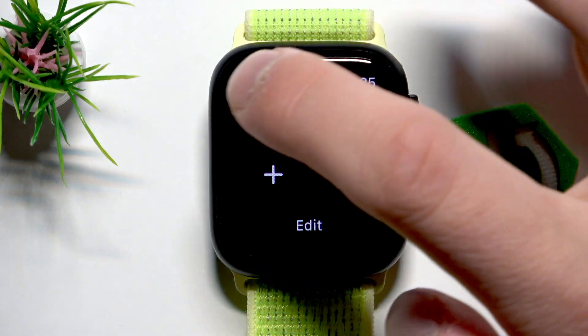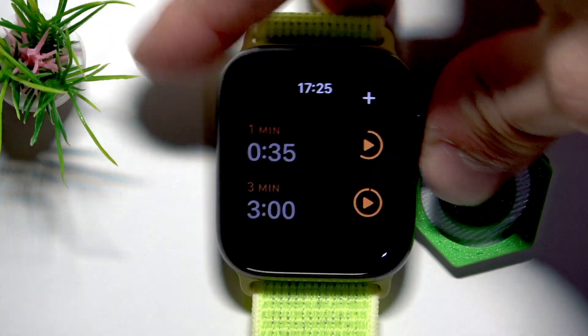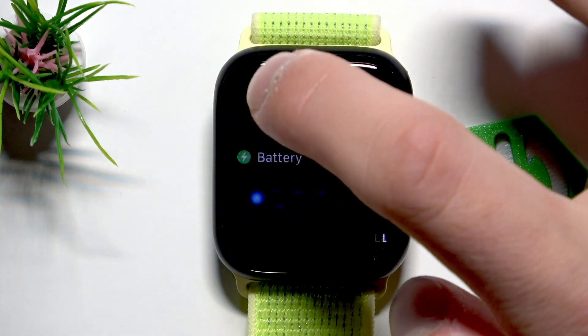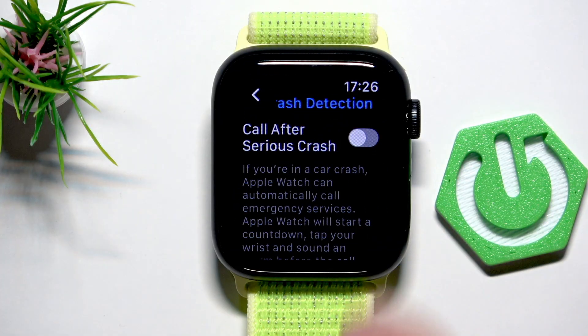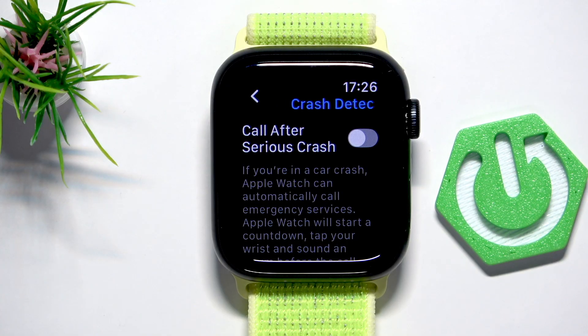The last hidden feature is — let me pause and go back to the settings. Scroll to SOS and go to Crash Detection right here, and enable 'Call after serious crash.'